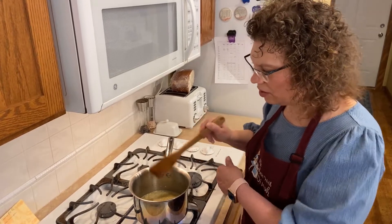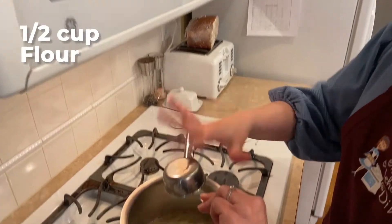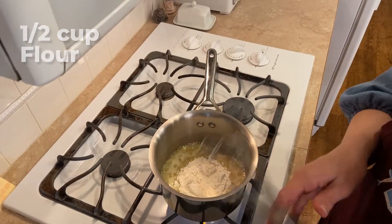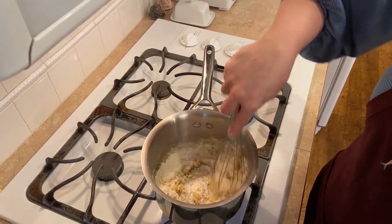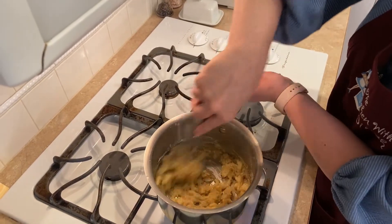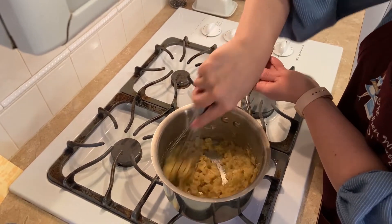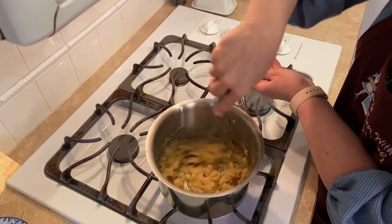That's bubbling — looks good. Now we're going to add a half a cup of flour. This is a roux-based recipe, similar to my last one. We want the flour to cook out so you don't have that raw flour taste. So I just let it cook a little.